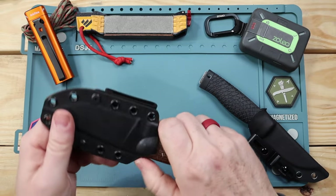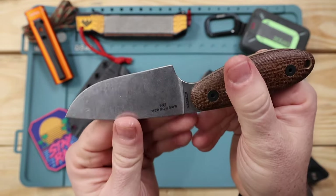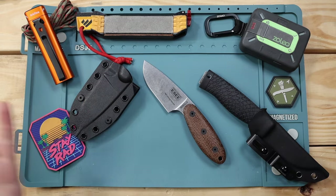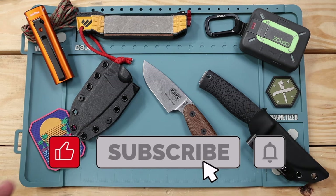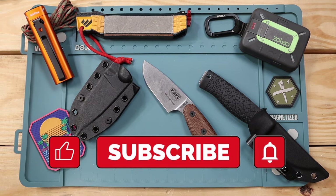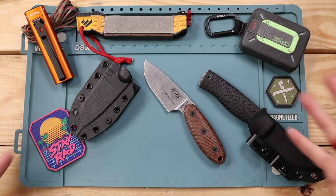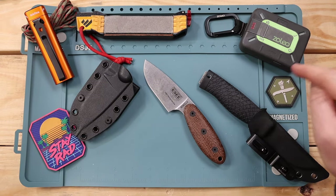As we get to blade performance and steel — both MagnaCut versus A2 — I want to take a brief moment to thank you guys for hanging out. If you haven't subscribed yet, consider hitting that button and the bell icon so you're notified every week when I break down gear like this. Hitting that like button and our sponsors help me buy blades like this, test them, and give you the highlights on pros, cons, and whether these tools are right for you.